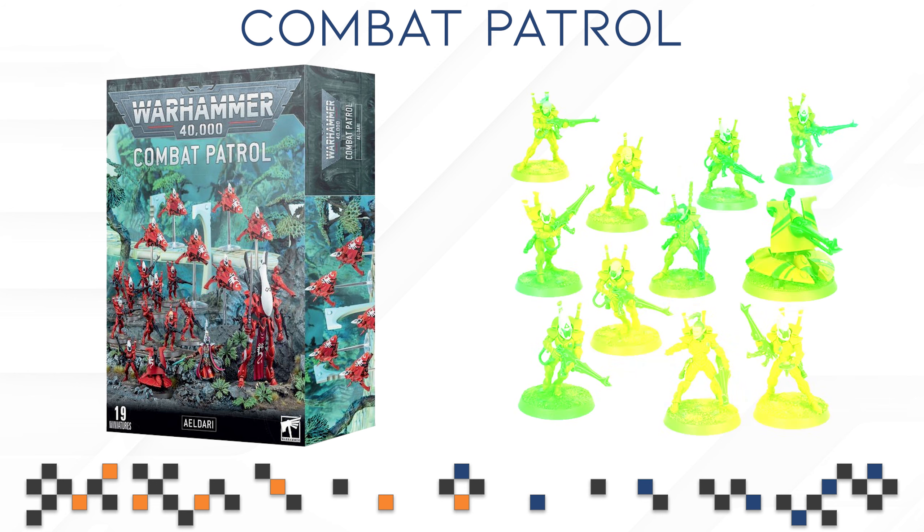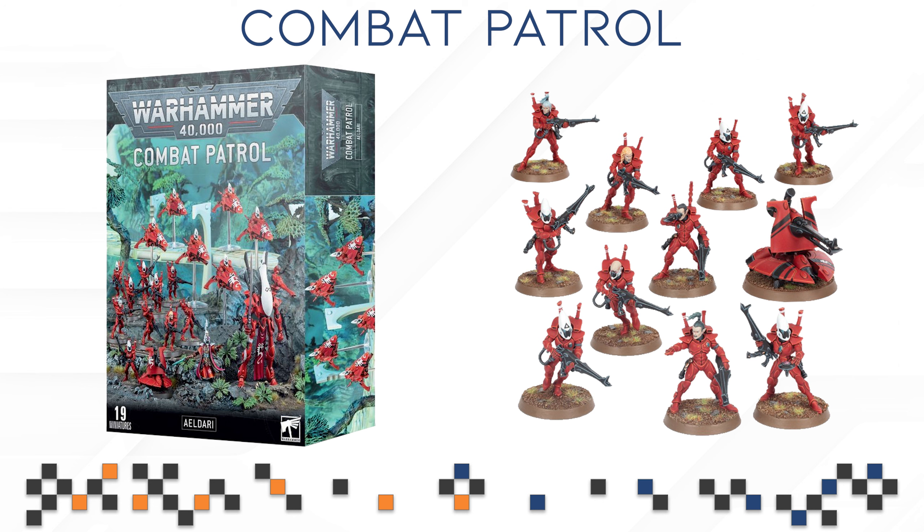When it comes to your battle line, you are getting 11 Guardian Defenders — basically 10 Guardian Defenders and a Heavy Weapon Platform. This is your basic battle line unit. They are not very tanky, but they do the job. They are very quick, they have interesting stratagems that apply to them, and the Heavy Weapon Platform makes them a little bit more diverse when it comes to the targets they can shoot at. Guardian Defenders, while not being the strongest unit out there, are a solid battle line to have, and having at least one unit gives you a little bit of OC2 in your army, which is not bad at all.